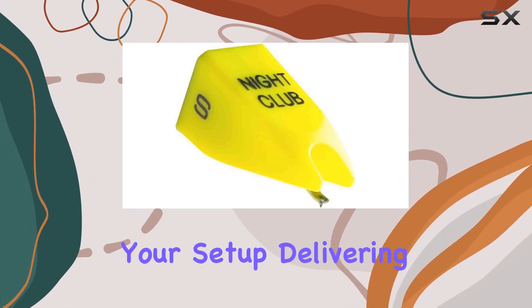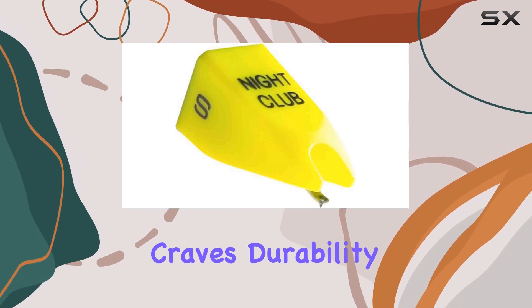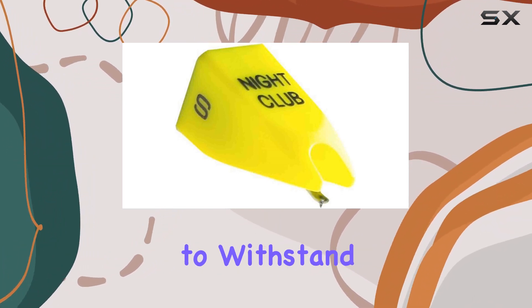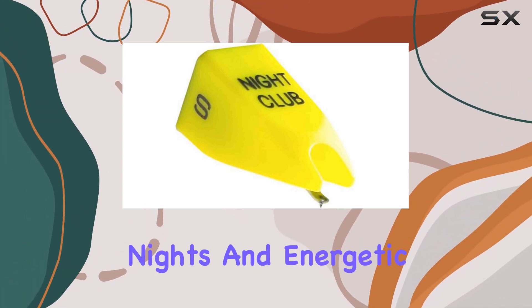The stylus brings new life to your setup, delivering crisp highs and punchy lows that every DJ craves. Durability is key, especially in a high-performance environment, and the NCS stylus doesn't disappoint. Built to withstand the rigors of DJing, it's a reliable companion for those long nights and energetic sets.